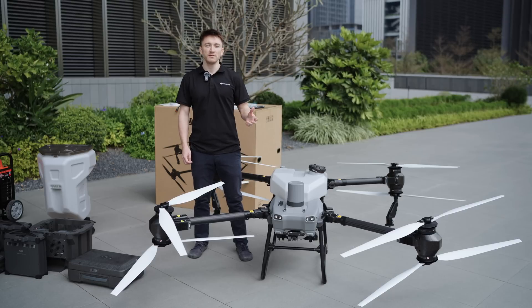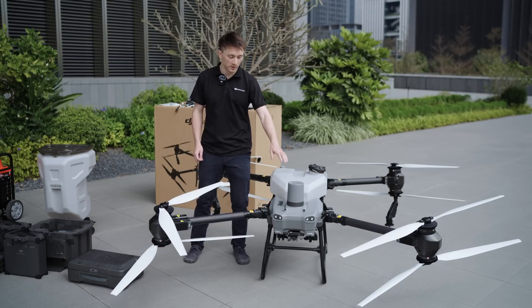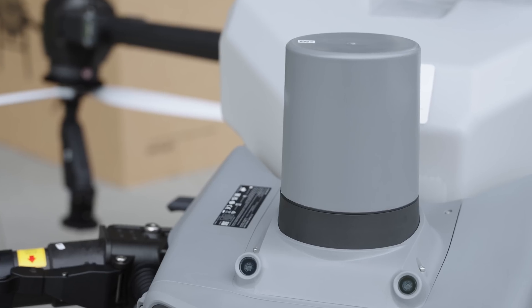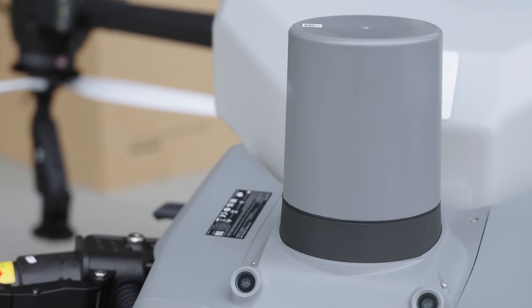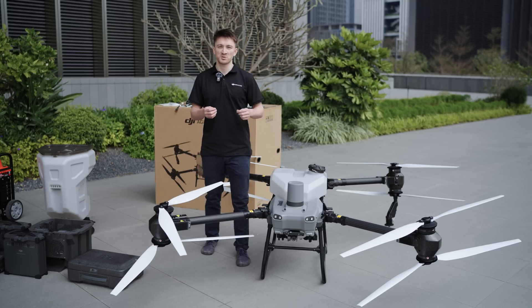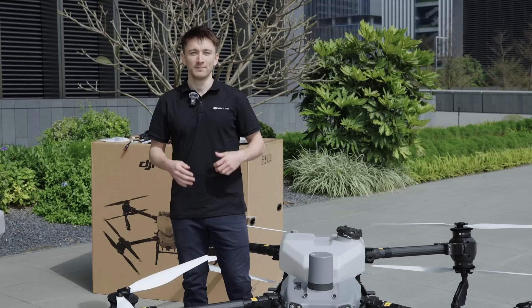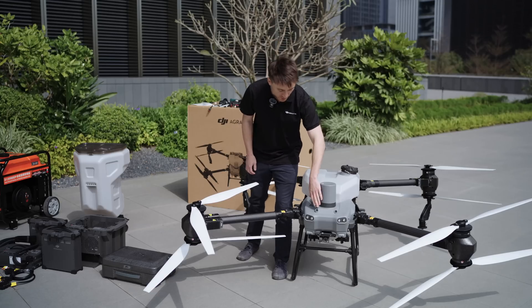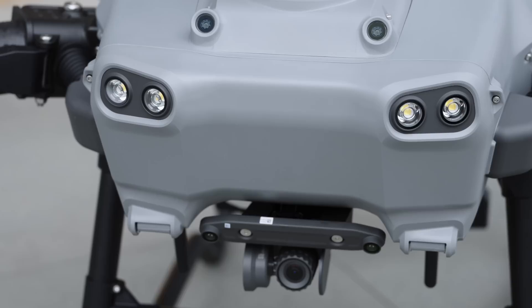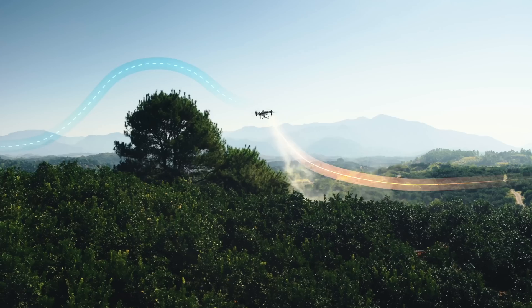On the topic of safety, the Agris T50 comes with some robust safety hardware, including two multi-directional active phase array radars. There's one on the top and another on the rear. The top radar detects obstacles horizontally and vertically, while the rear radar detects obstacles behind the drone and the drone's precise altitude, enabling obstacle bypassing and terrain following. The drone also has two pairs of binocular vision sensors, and assisted by AI image recognition, it can reliably detect and bypass obstacles.